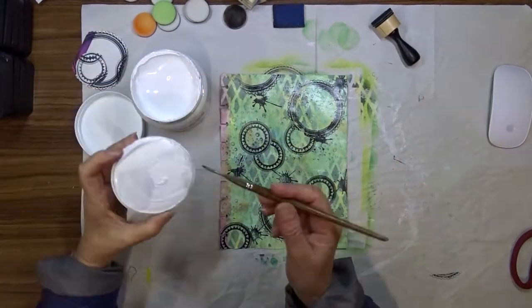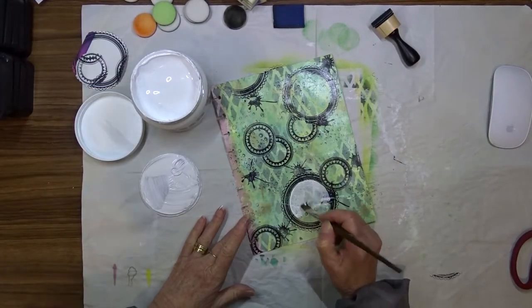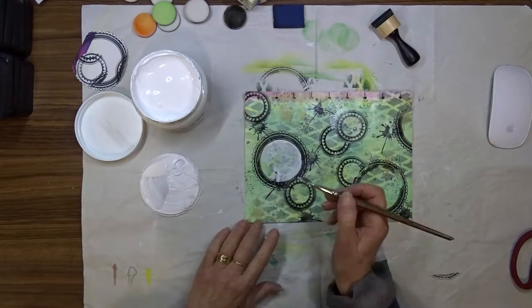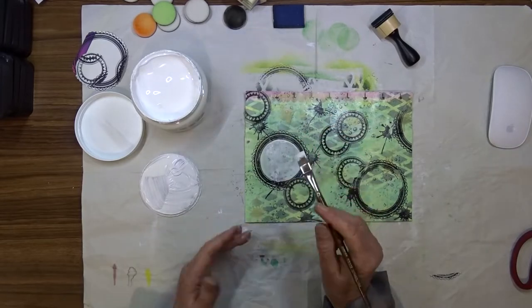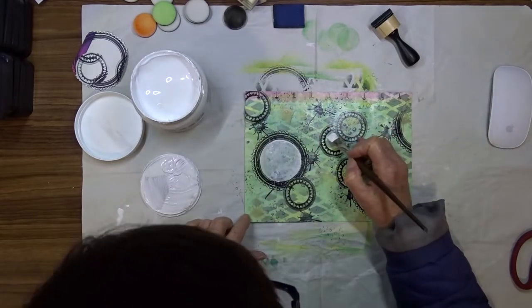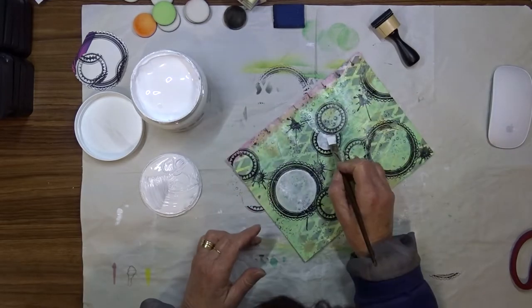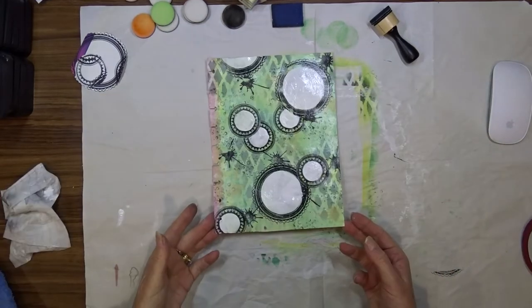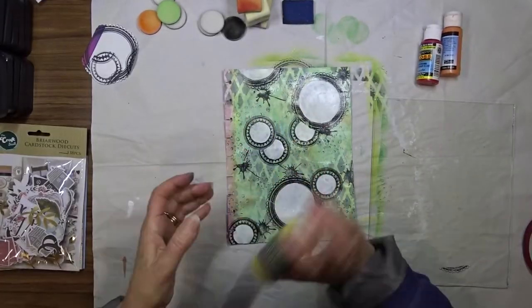I want to apply some different colored acrylic paints to the insides of the circles, so I give the insides of the circles a coat of gesso to give a good base and block out the background color. I ended up giving it two coats of gesso for a nice solid base.